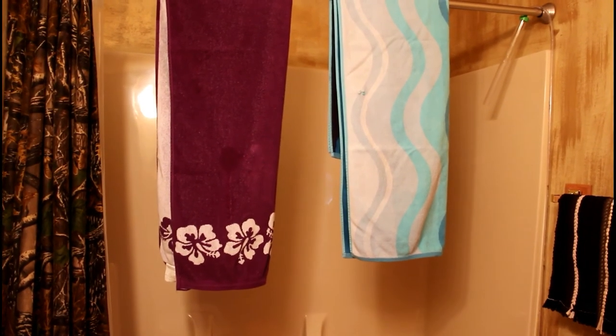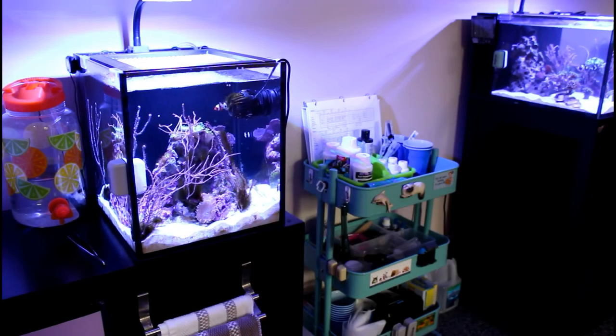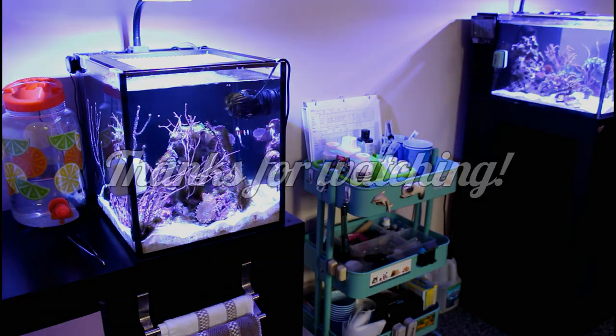Tomorrow once everything is dry I will bring it all back down two flights of stairs to the basement to wait in storage until the next water change. Like I said, the system isn't the most efficient, but it's what works for now — the best place to store everything is the basement, the best place to make water is the kitchen, and the best place to clean everything out is upstairs in the bathtub. If you can think of anything I might be able to change to make it easier, I'm all for suggestions. Leave any questions in the comments below!